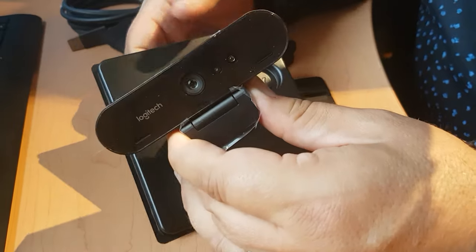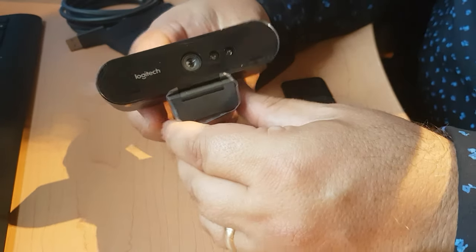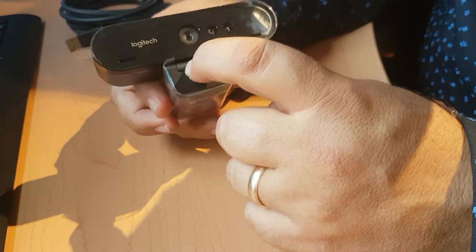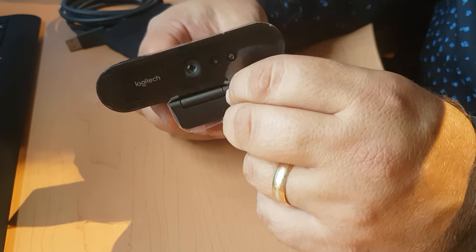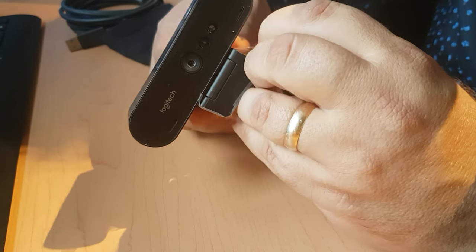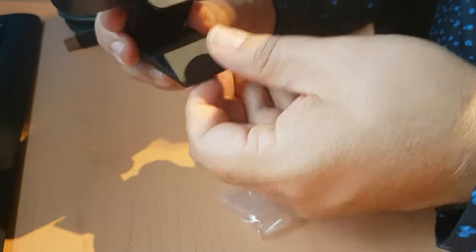Let's go back to the webcam itself. It's attached to this little injection-molded container — pretty similar to the C930. One of the advantages this camera offers is that it's a 4K camera. I don't know if I'll be able to take full advantage of that, but we'll see. Let's get rid of some of the packaging.